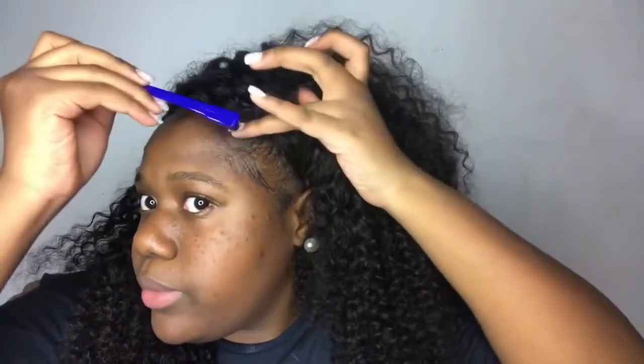I gotta tell y'all about this edge control I'm using. This is called Certified Bella Pomade. I'm gonna put this in the description if y'all want to use this. It's not from this company, it's from somebody else, but if y'all want to use this to get your edges laid, go check the description down below.